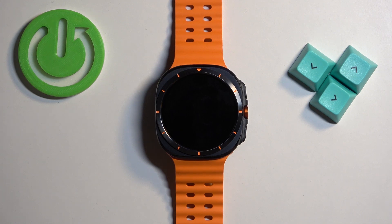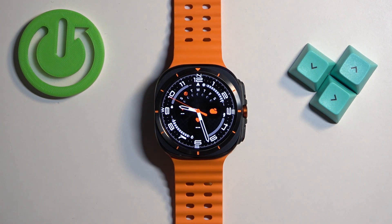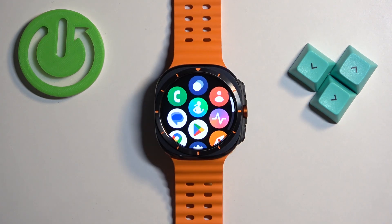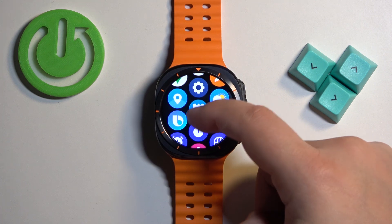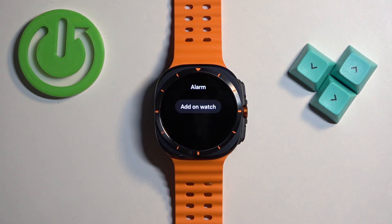First we need to wake up the screen on our watch and you can do it by pressing the home button. After you wake up the screen you should see the current watch face, the home screen, and you can swipe up on the screen to open the menu. Now scroll through the menu and find the alarm icon. It looks like this, and once you find the alarm icon, tap on it.